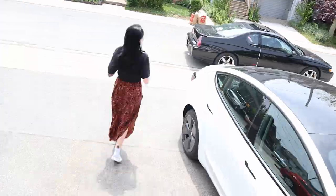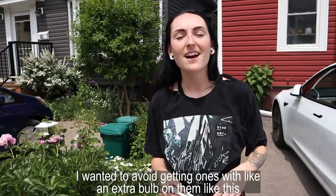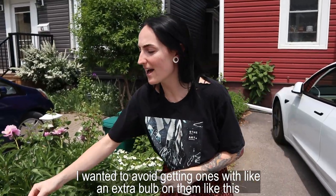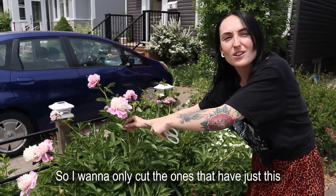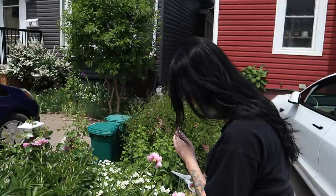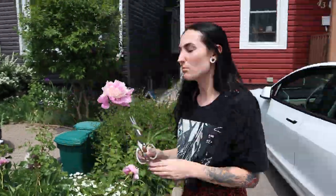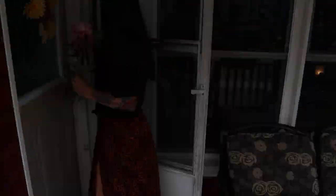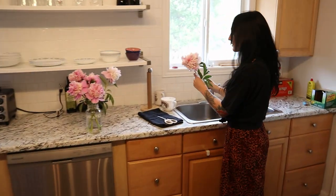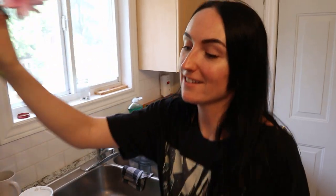I took a lunch break and went downstairs to get a snack — my partner had made lunch, which was so sweet. Now we're going outside to collect peonies. I wanted to avoid getting ones with an extra bulb on them because those might bloom still, so I only want to cut the ones that are already fully open.